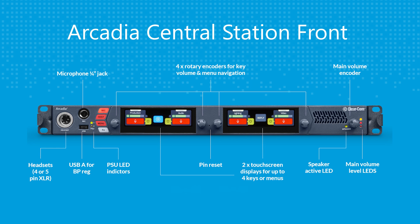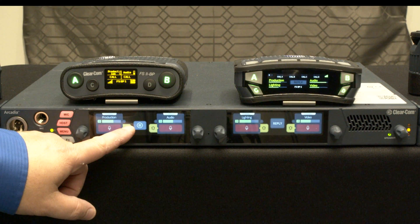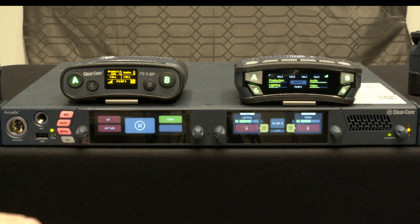The front panel offers four programmable keys, which can be used for point-to-point talking from the Central Station to belt packs, party lines, or groups. It also has a dedicated reply key and a shift key that allows you to have access to a stage announce, a remote mic kill, and an all-call button.